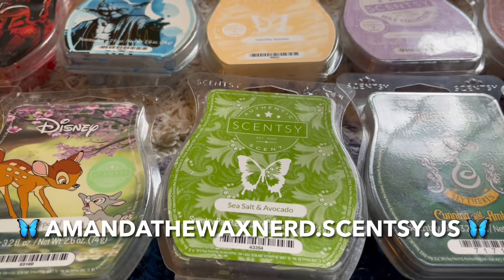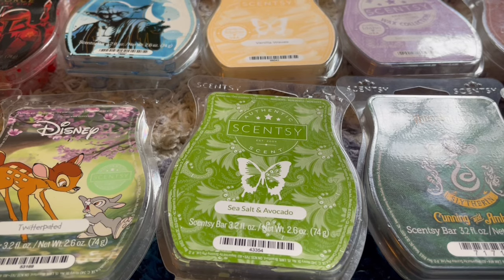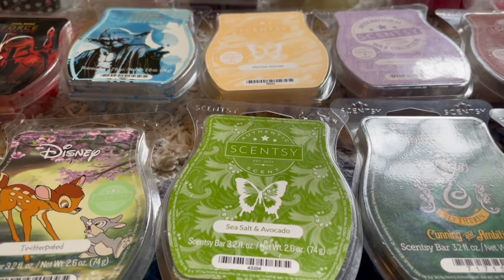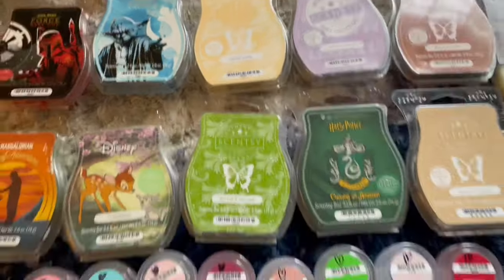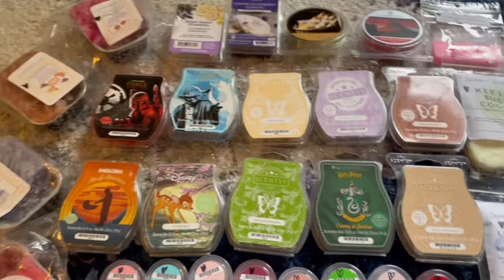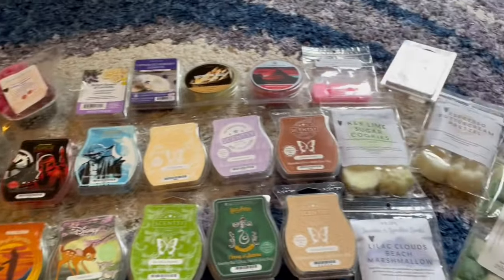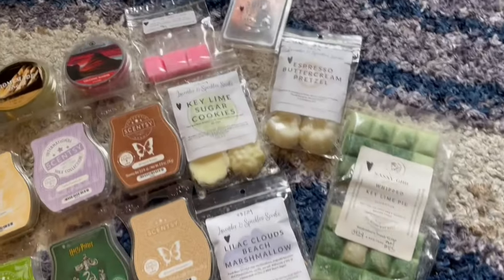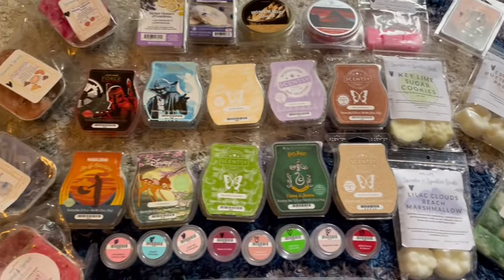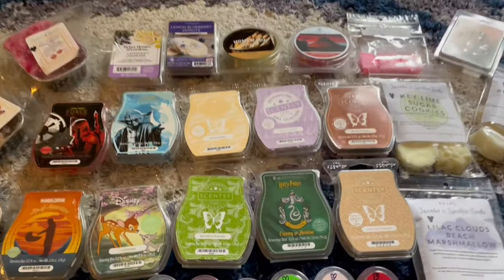Hi everyone, welcome to my channel. I'm Amanda, your independent Scentsy consultant and a total wax nerd. Today I'm going to be sharing what I've been warming lately. I'll start with all my Scentsy — samplers and several bars — then move on to retail and vendor wax at the very end. I've had some great scents, so here we go.